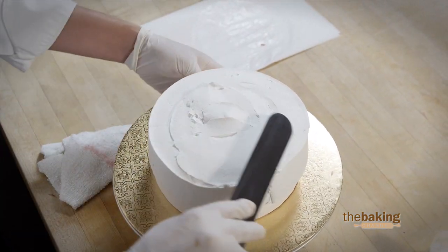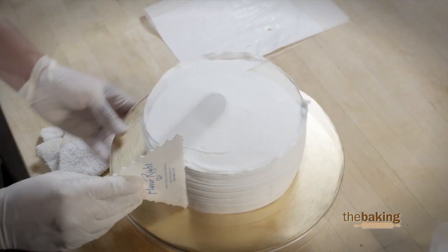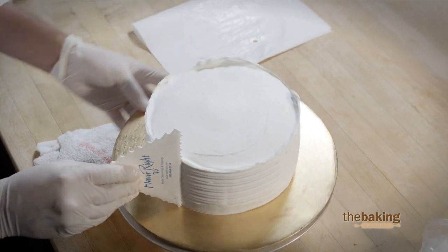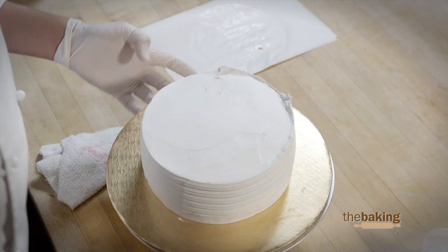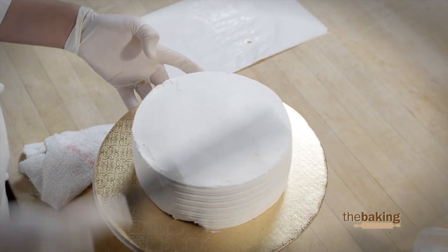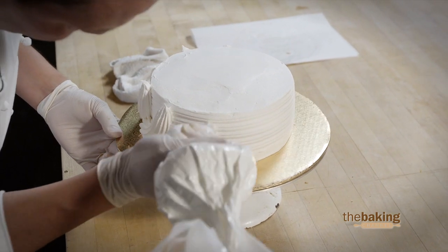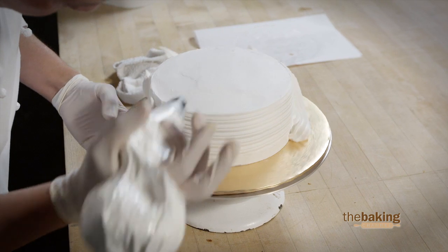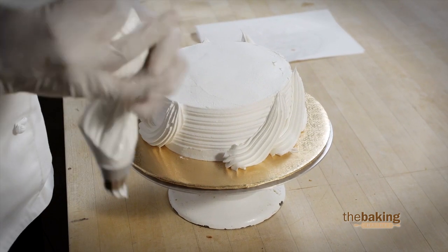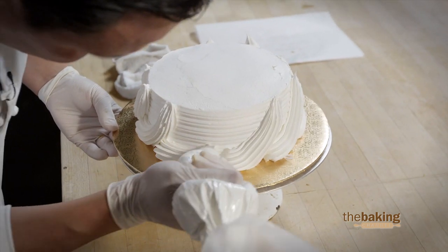We're going to go ahead and smooth out the top. Because we're going to be decorating it with fresh fruit and chocolate decorates, it's not necessary for it to be fully smooth. We're going to put on our finishes on the side of the cake. The wonderful thing about this product is that it's very easy to clean — it rinses off easily, it's not greasy, and overall it tastes great.